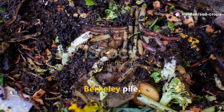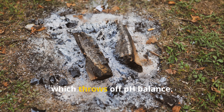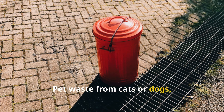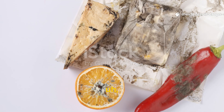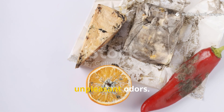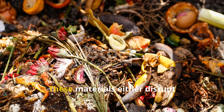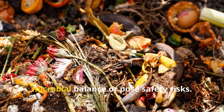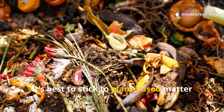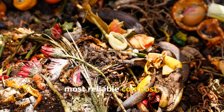Not all organic matter belongs in a Berkeley pile. Avoid adding ash, which throws off pH balance; pet waste from cats or dogs, since it can harbor harmful pathogens; and meat, fat, or dairy, because those attract pests and create unpleasant odors. These materials either disrupt microbial balance or pose safety risks. It's best to stick to plant-based matter and manures from herbivores for the cleanest, most reliable compost.